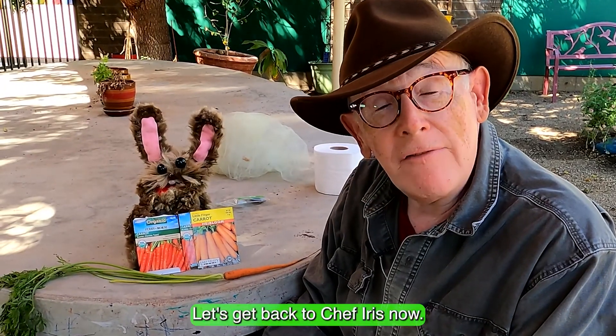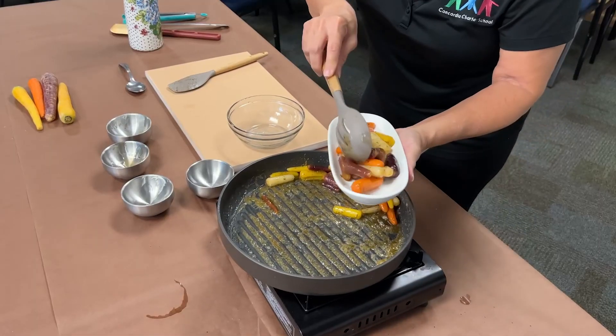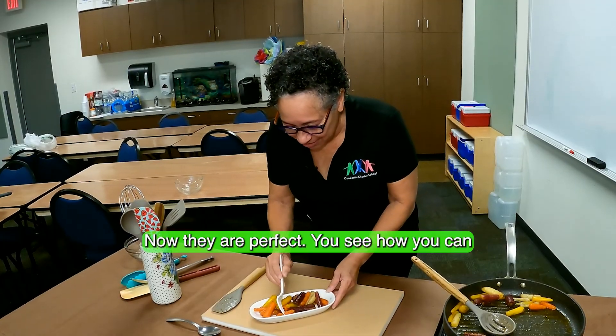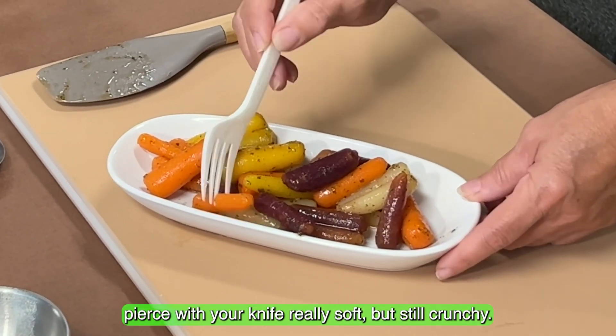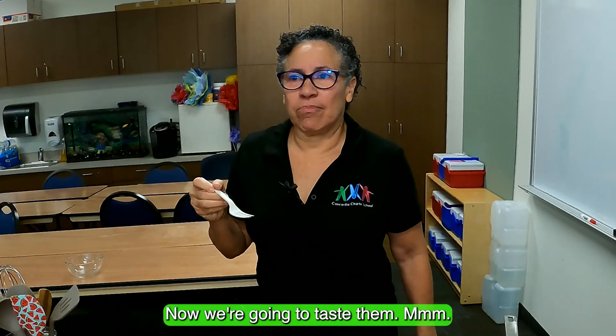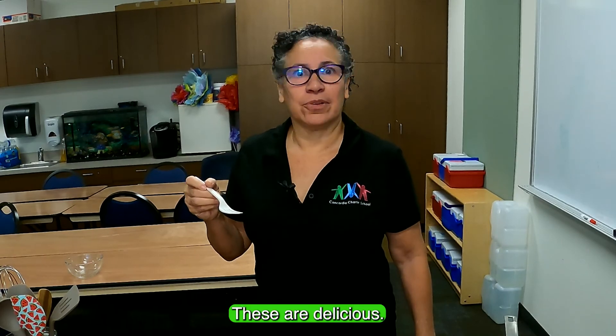Let's get back to Chef Iris now. The carrots are perfect — you can see how you can pierce them with a knife and they're soft but still slightly crunchy. Now we're going to taste them. Mmm, these are delicious!